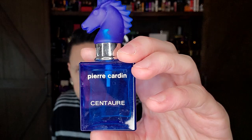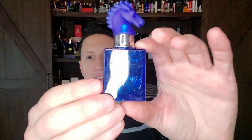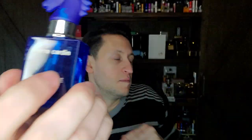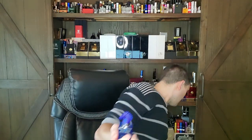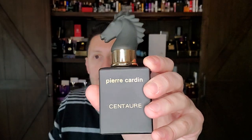There's no box, only this little bottle. It's a 30, 24 mil. But still $12. This is Pierre Cardin Centaur — the blue version. The bottle looks like it's seen better days, there are some scratches. I also got a 50 mil bottle of this for 20 bucks the other day, which is actually probably the better deal. That's the black version.